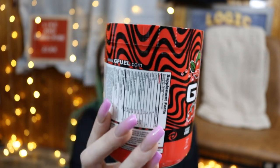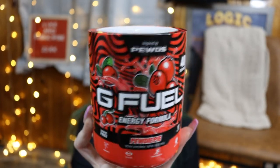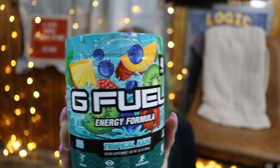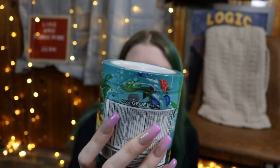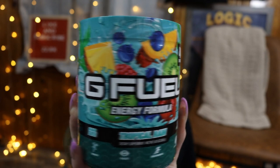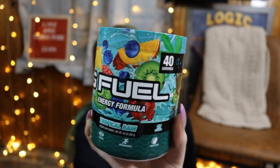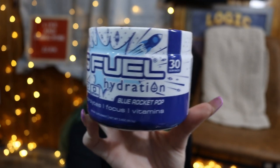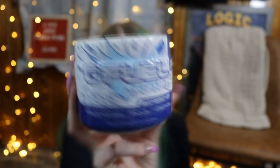I love how the PewDiePie one has a signature pattern on it — I think it looks really cool and I would be really intrigued to try it. I don't know about the sour ones; I do like sour stuff but sour drinks kind of freak me out. Tropical Rain — this one isn't a collaboration with anyone. It's got orange, pineapple, raspberry, blueberry, and kiwi — more of a tropical mix, might be good. This one is Hydration — a little bit different, only 30 servings and a little bit smaller. The flavor is Blue Rocket Pop, which sounds really good because I used to eat Rocket Pops all the time.